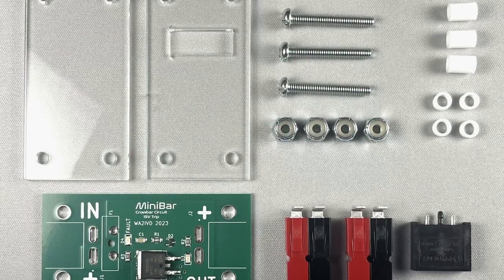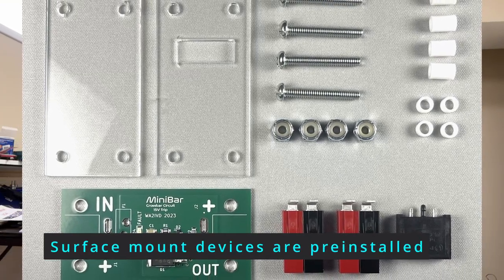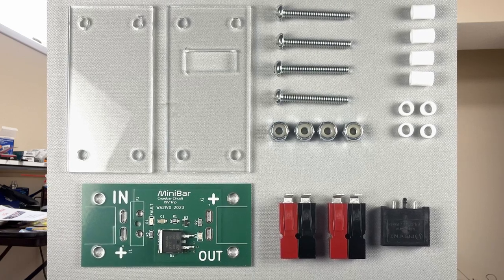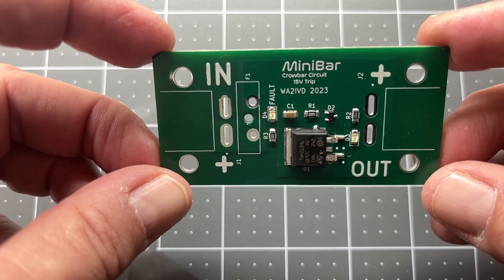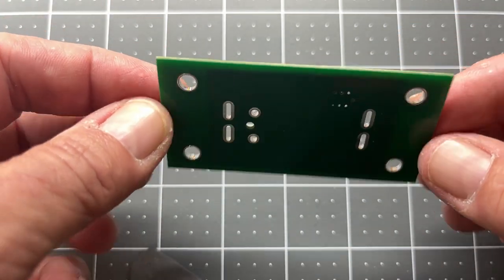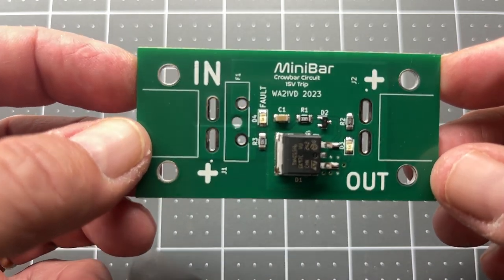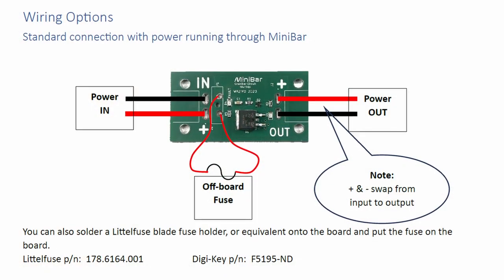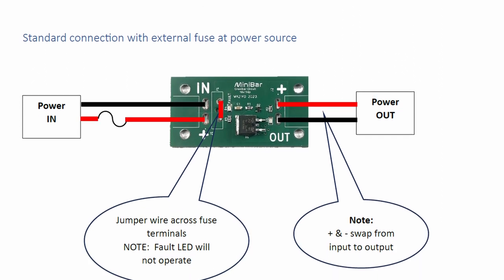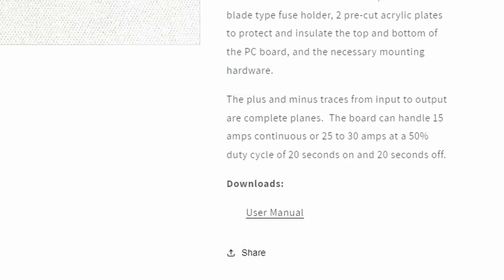The full kit includes the board, Anderson power pole connectors, the fuse holder, and all the hardware for a simple case to protect exposed pins from shorting to anything. The basic kit only includes the circuit board, which allows you to use your own connectors and fuse holder, and an enclosure if you want. It also gives you the option of using different connectors, or just hardwiring the circuit as part of a bigger project. Instructions are provided for both versions, and you can download them from the store if you want to check them out ahead of time. You'll find a link to the store in the description.